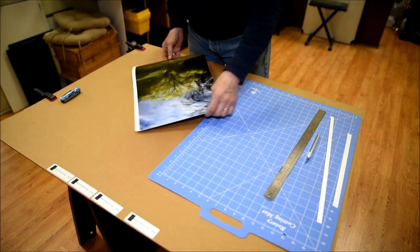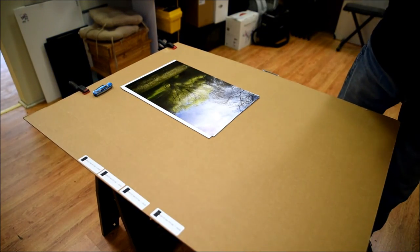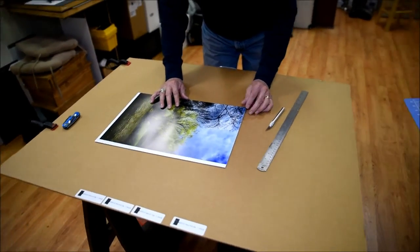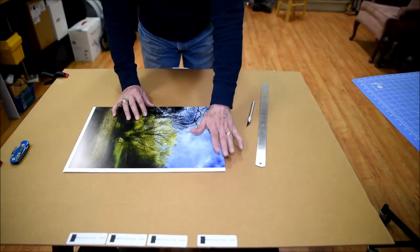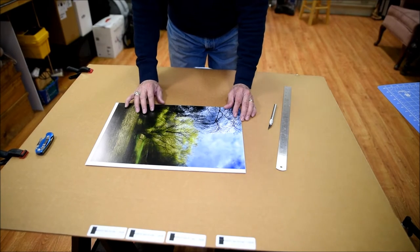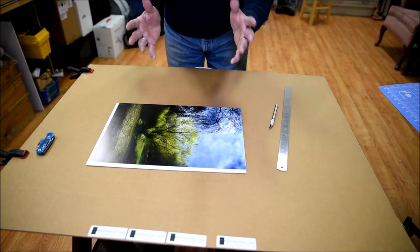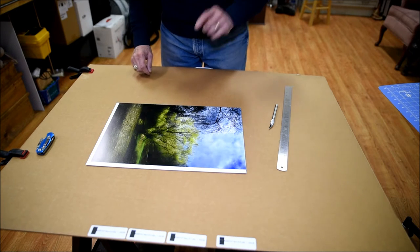Let me turn this so you can see it. I'm going to line up the print to the coat of mount, and just double-check that the edges on each side are where I want them to be, so I don't have any white sticking out, or I'm not going to trim more of the image than I want to trim. With the image set like this, I'm going to get some cotton gloves so I'm not handling the image with my fingers.